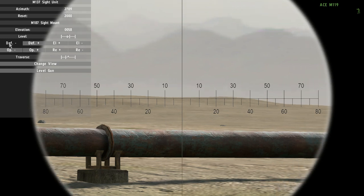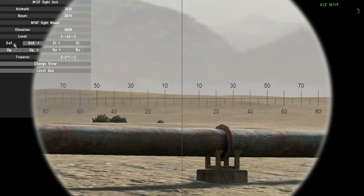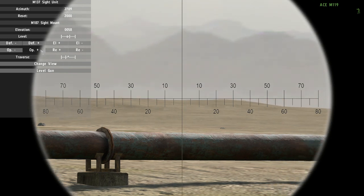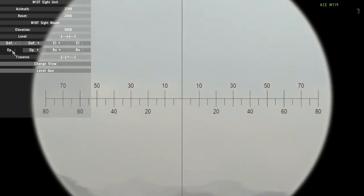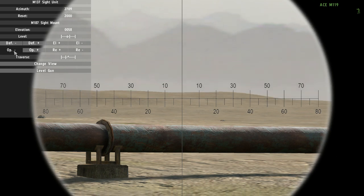With shift it moves 10, and with control-shift it moves 100 at a time. This effect also applies to the buttons that control the vertical orientation of the sight.